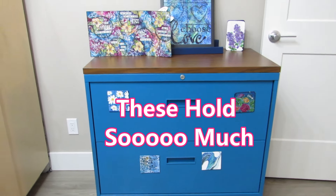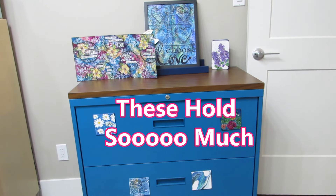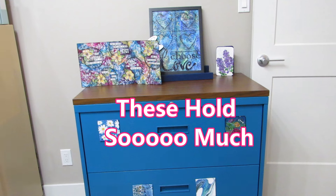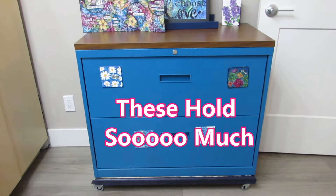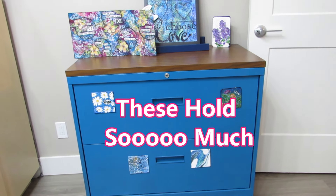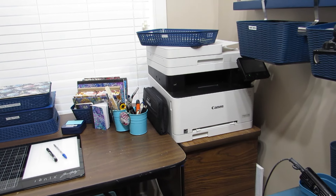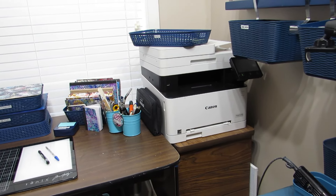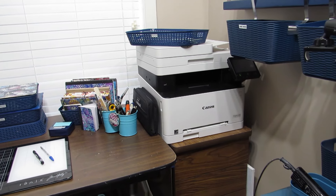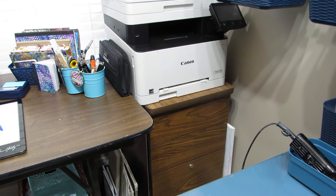Another big item is a filing cabinet. Check out places like the ReStore and thrift stores — you can often get these in different sizes very inexpensively. Don't worry about the color; a can of spray paint can turn it into something that fits your space. Then I have a little cabinet that holds my printer so I can print off sentiments, printables, photos, and print on tissue paper. It's handy and close at hand, with more storage below for paper supplies and office supplies.